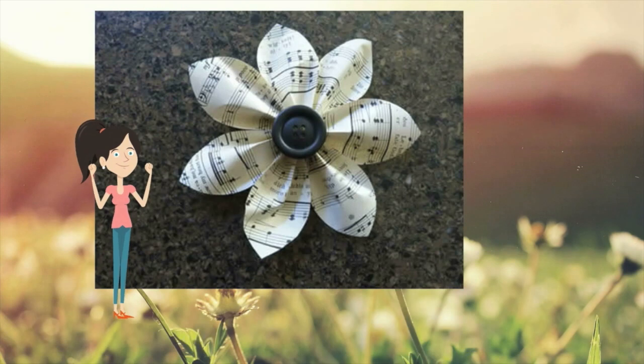To have variations in the size of the flowers, you increase or decrease the mould of the petals.